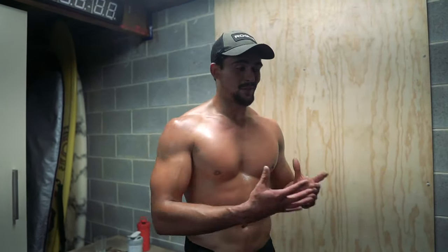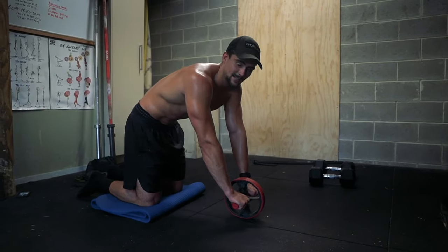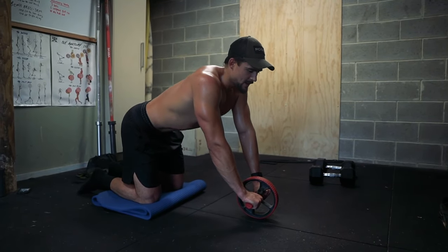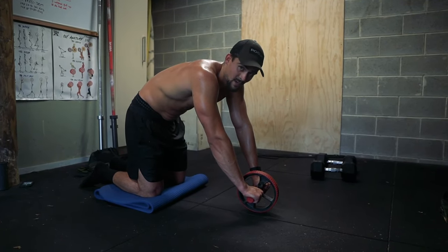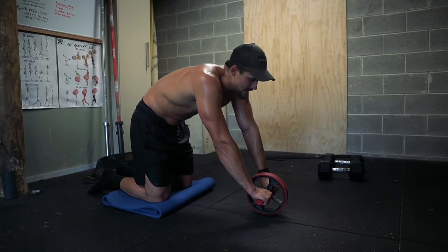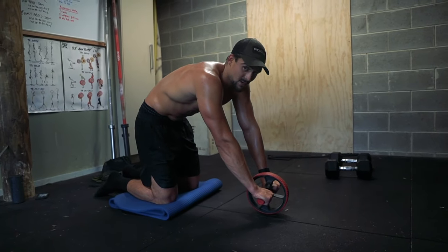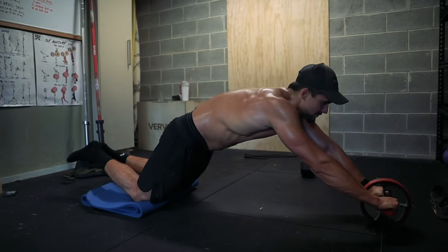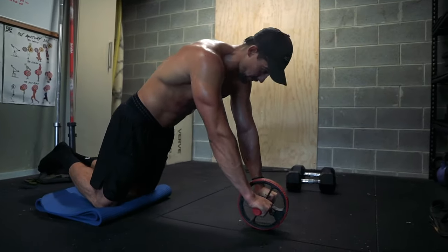Sorry I'm so out of breath — we've literally just finished that conditioning piece. Time to do the ab wheel. Something I didn't tell you guys five years ago because I didn't know about it: with ab movements, especially the ab wheel rollout, we want to tuck our pelvis through. That's going to engage our core way more and take the stress off the lower back. If you're feeling lower back pain when you do this, it's because you're probably arching as you're rolling out. So tuck your pelvis through, squeeze, and only go as far as you can whilst maintaining that good position and not feeling it in your lower back — keeping that pelvis tucked through.